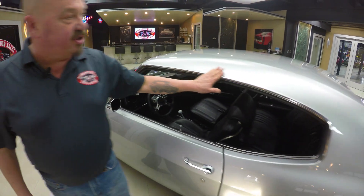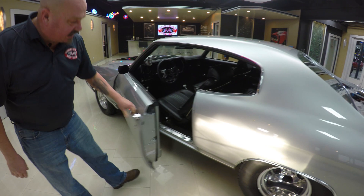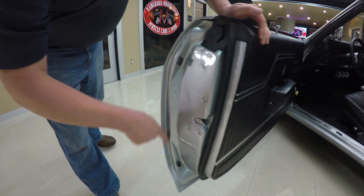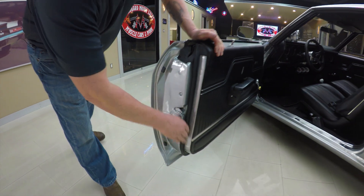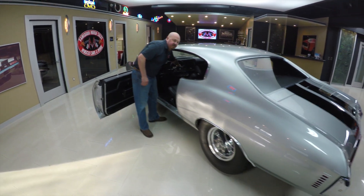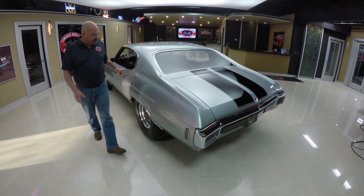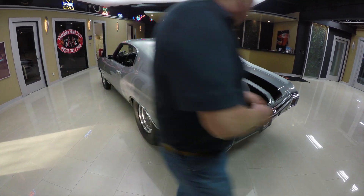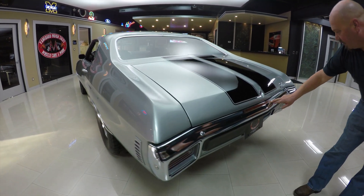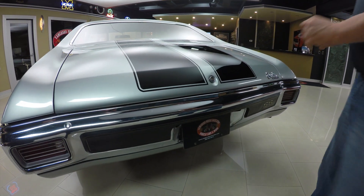The stainless here looks all original to the car and it's great. That door handle looks like it's brand spanking new — look how nice and easy that opened up. The rubber's all new. Look down that quarter panel — look just how straight that paintwork is. Can you imagine the amount of time they've spent blocking this baby out? The chrome on the back bumper looks great, but it does look like it's 1970.